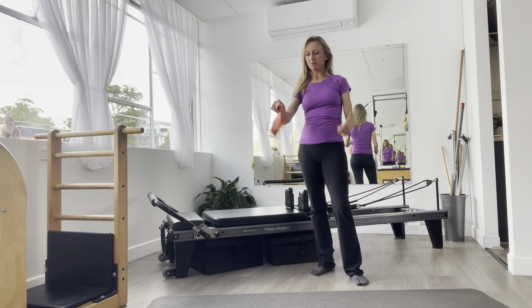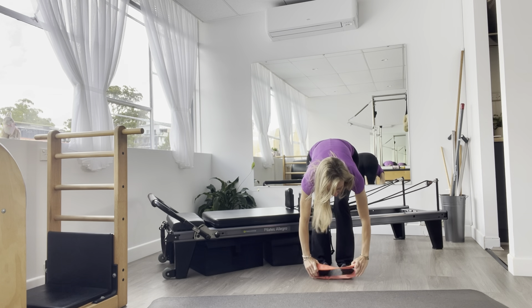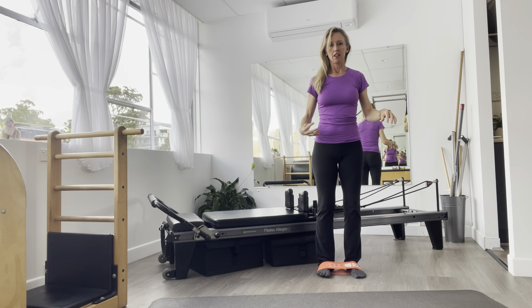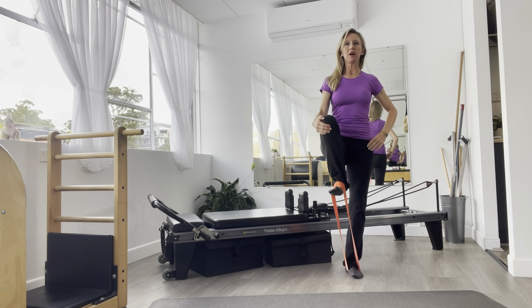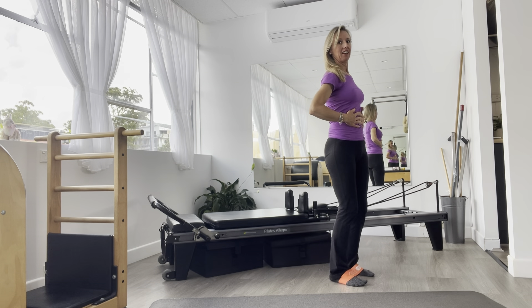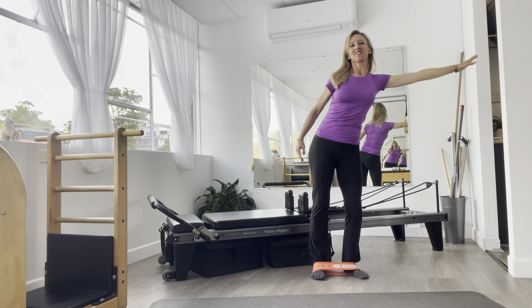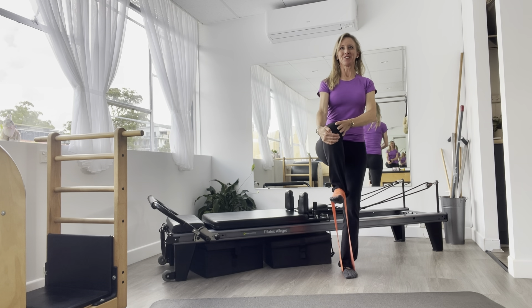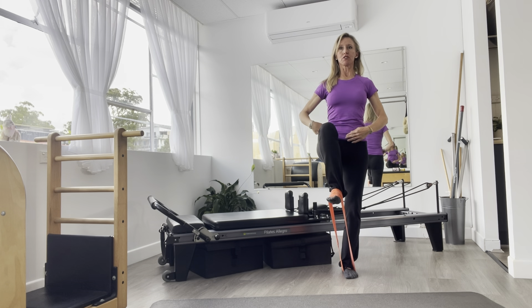Next, grab a strap like this — it doesn't need to be terribly heavy to start with. Put the strap around the arches of your feet, not around the ankles. Take one leg up so that the knee is past hip height. Make sure your setup is good: you're not being dragged back with your back, and you're not twisting or hitching your hips up. If you need something to hang on to, go close to the wall, and you can help that knee come up past hip height, but make sure the psoas is doing the work.